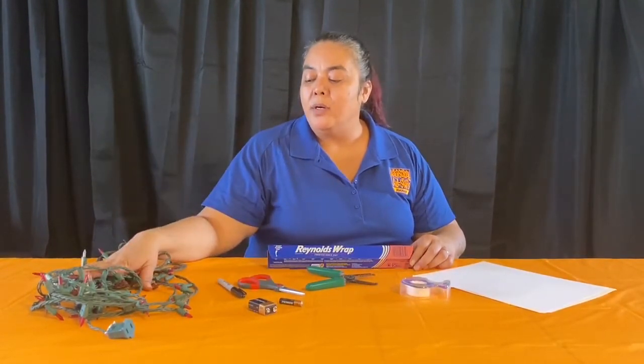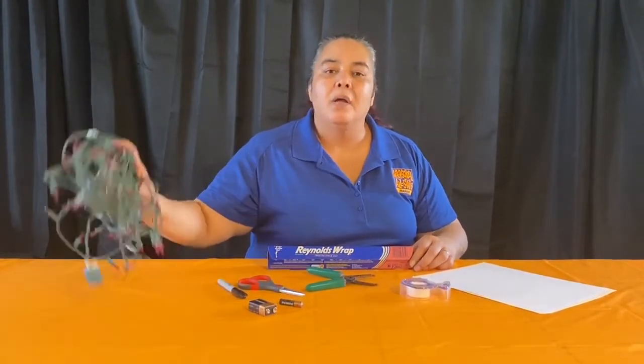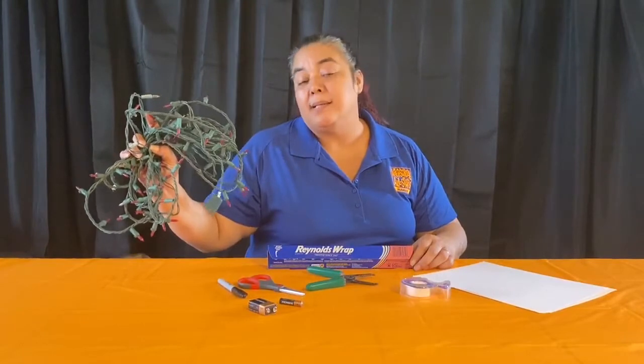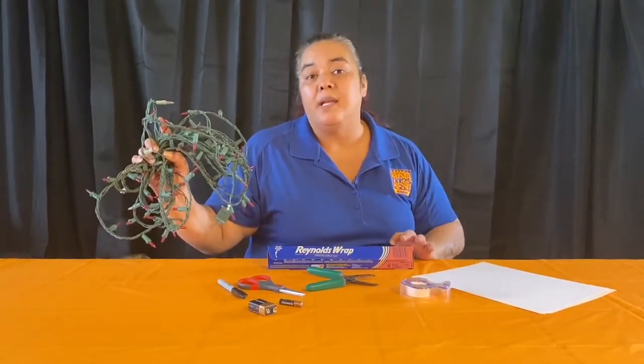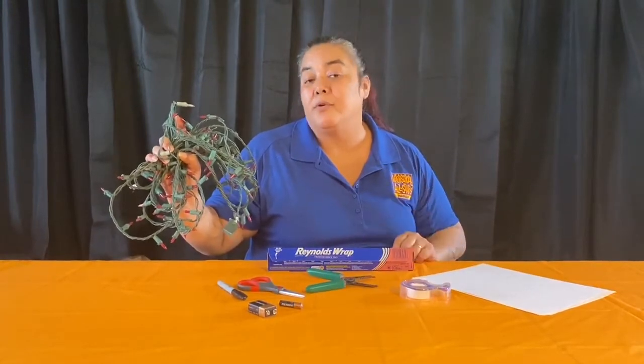Before you even start this, make sure you get your parents' permission so you can use an old strand of Christmas lights. This is just a strand we had laying around that I'm going to use for today. Make sure you ask your parents before you start cutting up your Christmas lights.